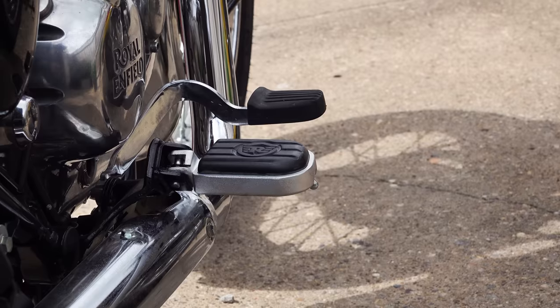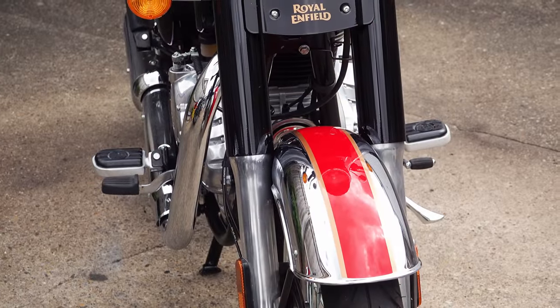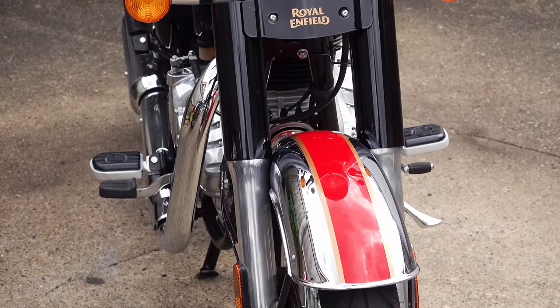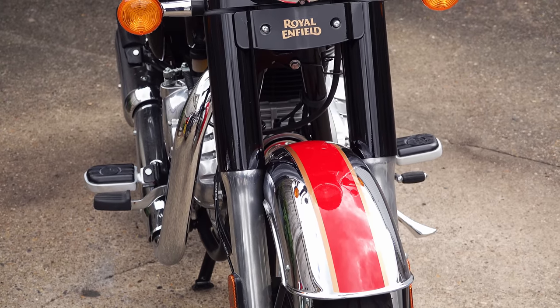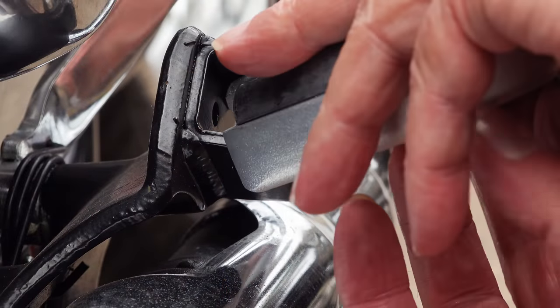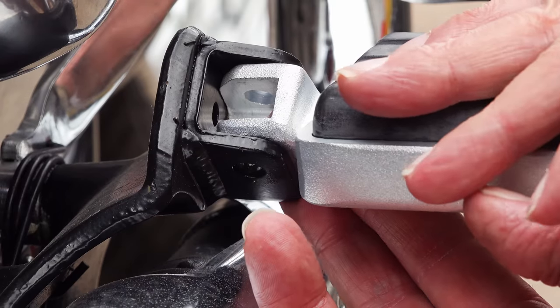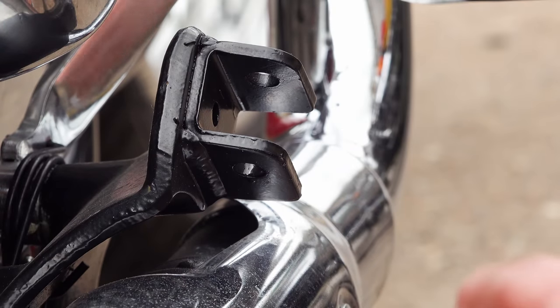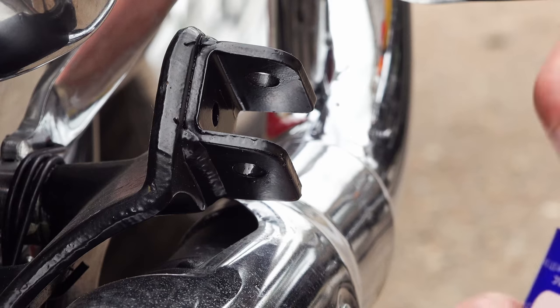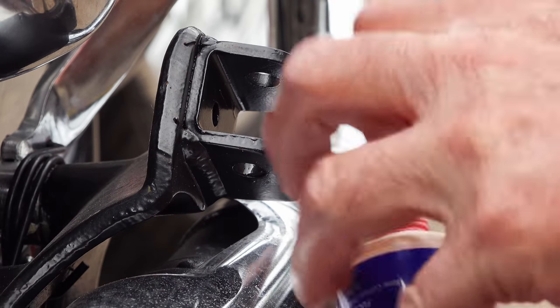The full review is coming up on Friday — not just for these footrests but also for the touring seat. Thank you so much for taking the time to watch this and my other videos, and in doing so helping to support this channel. I'd also appreciate a like, and if you're not already a subscriber, I'd appreciate your subscription — it doesn't cost you anything and you can unsubscribe at any time. I'll be back on Friday, so until then please ride safely and I'll see you soon.